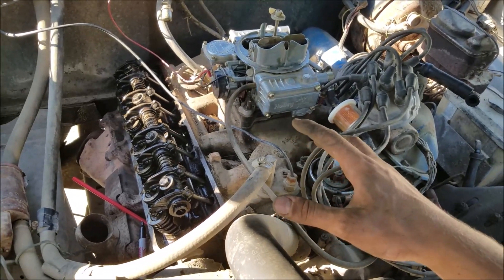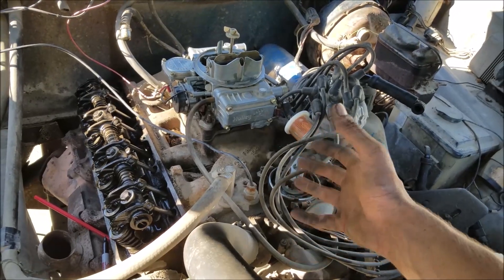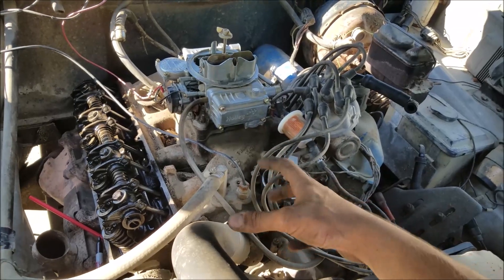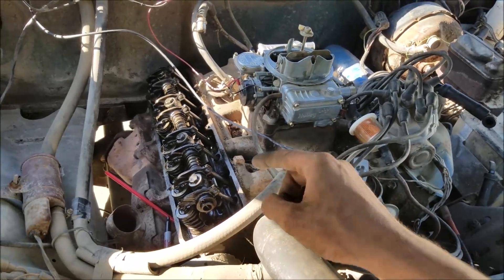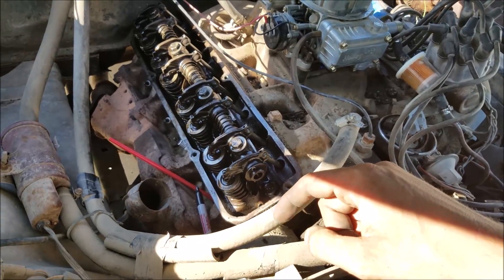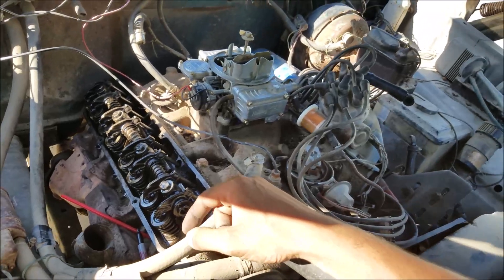We want to verify that this is indeed a 390. The block is the same between the 360 and 390 — the rotating assembly is all that varies — so it's very hard to tell from the outside. You really have to get a look at the internals, but there is a way I'm going to show you today on how to measure the stroke.